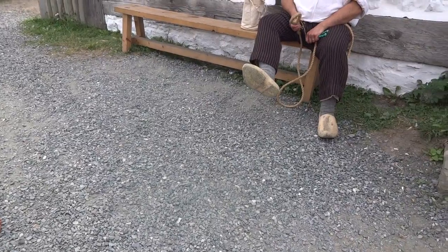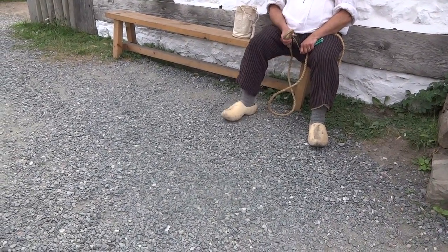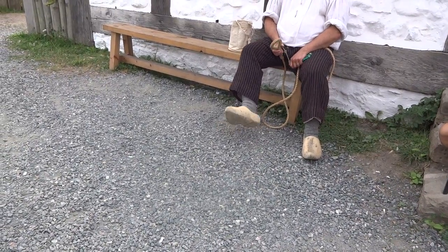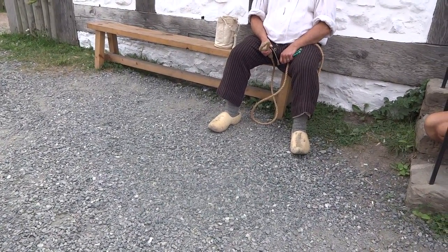These would cost you — well, the currency here is livre, it divides in twelve, it's called a sole. The sole divides in twenty, it's called a denier. It costs me about twelve to fifteen deniers for a new pair of sabots — wooden shoes.